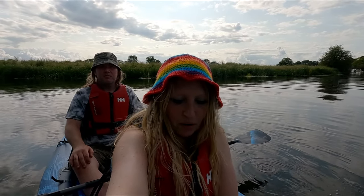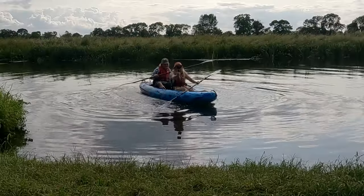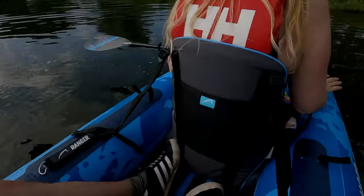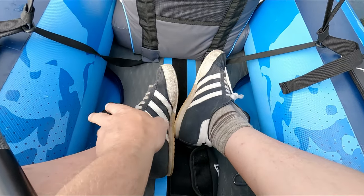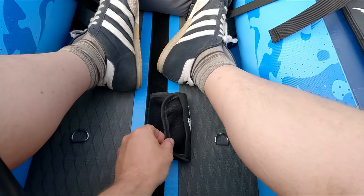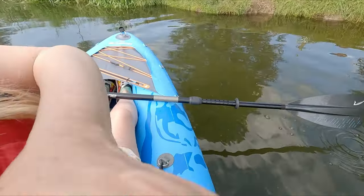One of the things that's really good is stability. Because it's got the blow-up tubular sides, it's actually really stable — you can move around, rock it, and you don't fall out. It'd be ideal as a beginner's boat because you really can't tip it over. It's also good for white water because you've got drainage holes either side, and there are also drinks holders.